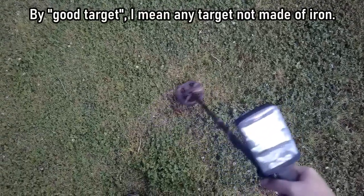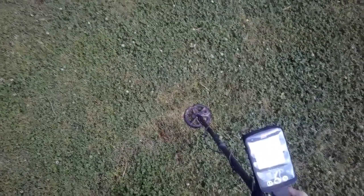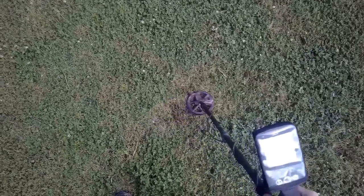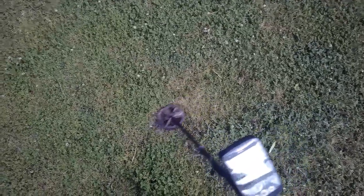Here I have what I think is going to be a good target. As long as I keep my swing speed and my coil location in the same spot, the tone is there every single time. The ID is staying in the mid-20s for the most part. Let's dig it up and see what it is.